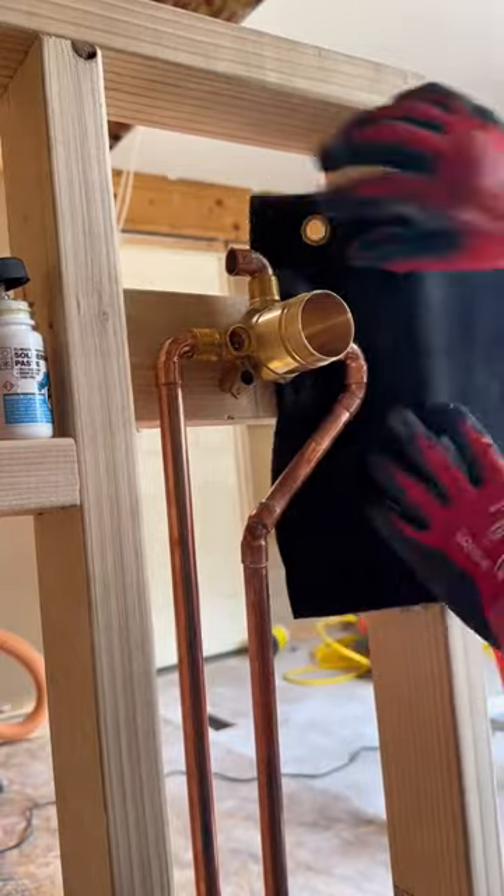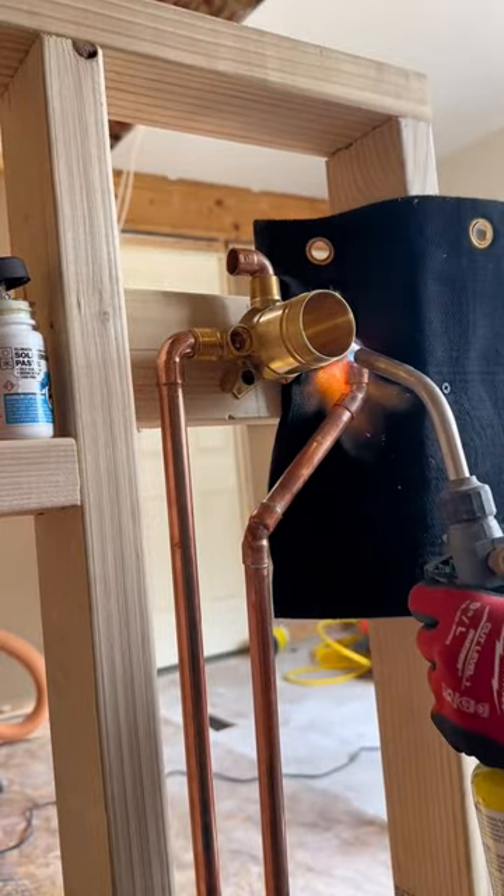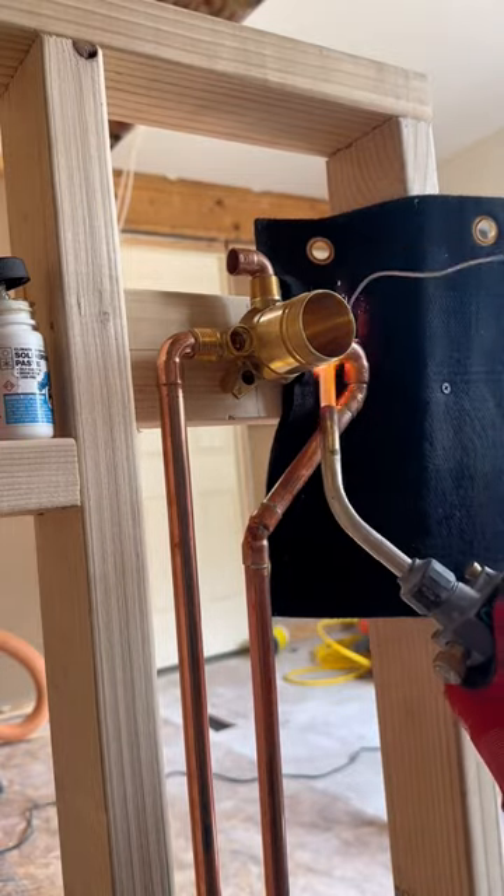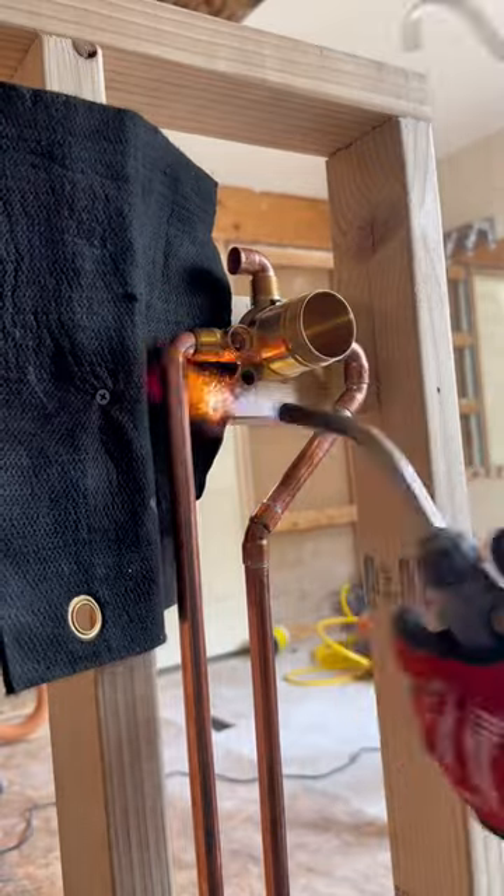It truly isn't that hard to solder. But when you want to make things really clean, that's when things get a little bit more complicated. Just keep practicing and you can make your joints look as perfect as these.